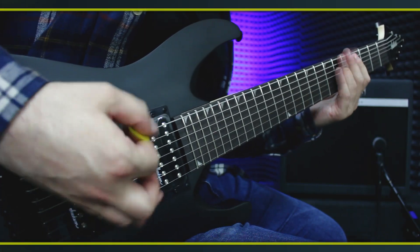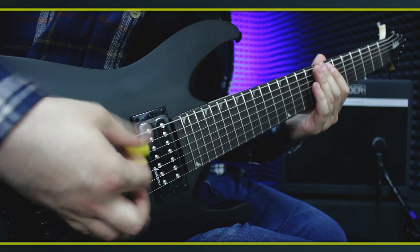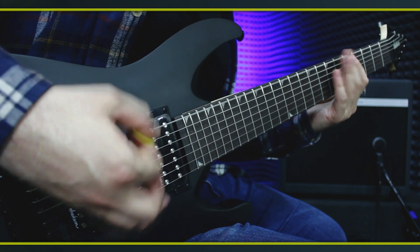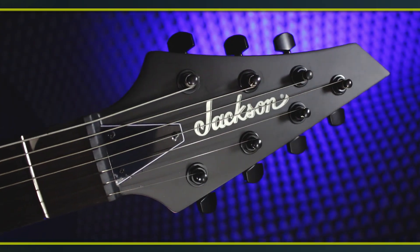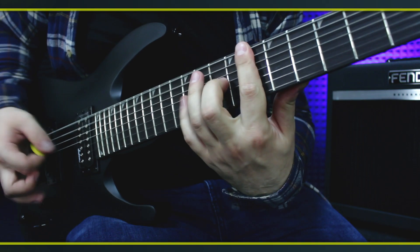Jackson Dinky JS22-7 — 7-струнная электрогитара из недорогой линейки JSCS. Корпус инструмента сделан из тополя, гриф из клёна с накладкой из амаранта. 24 лада, крепление на болтах. Мензура 26,5 дюймов, что обеспечивает более стабильный тон и оптимальное натяжение струн при игре в пониженных строях.